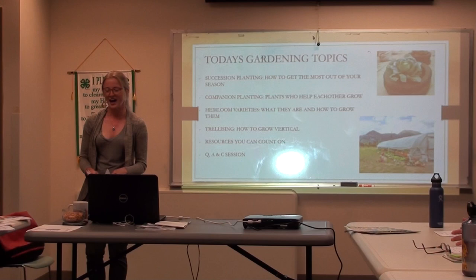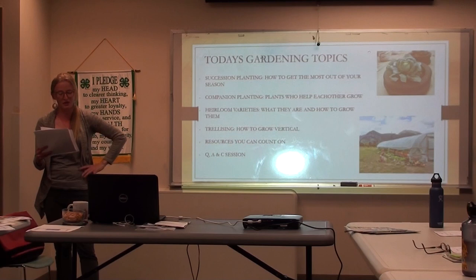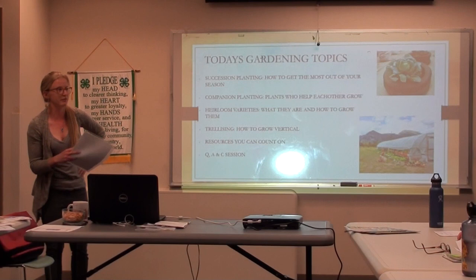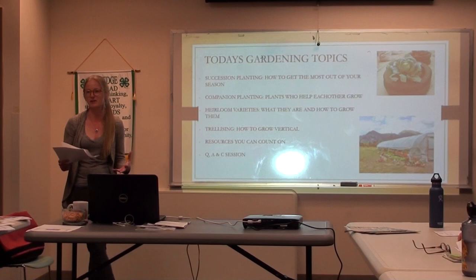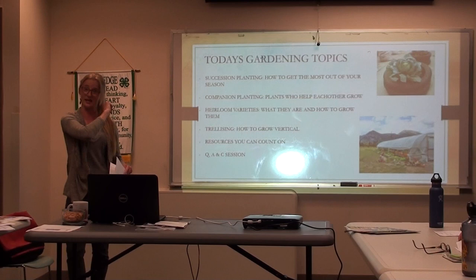So today's topic: we're going to talk about how to get the most out of our short season with succession planting. We're also going to talk about companion planting — two really great techniques to get the most out of your garden bed, whether it's at home or a community garden. We'll also talk a little bit about heirloom varieties, some of the things that go into heirloom varieties, why I love them so much, and a little bit about our seed library, which is brand spanking new. I'm going to send around a couple brochures about it, and we also have brochures next door in the seed library.